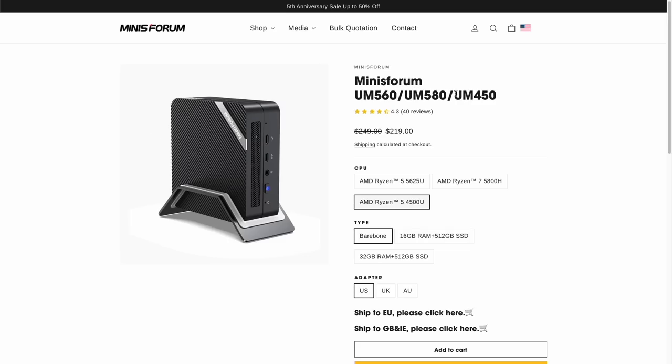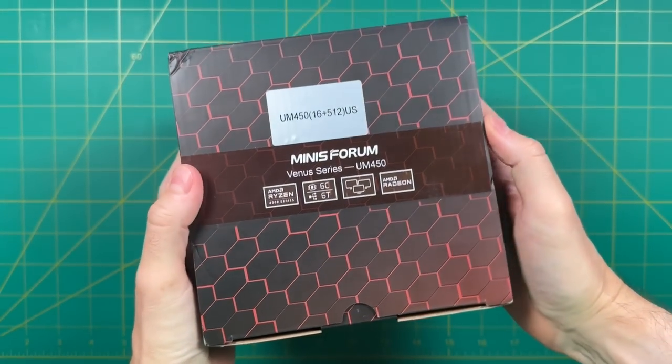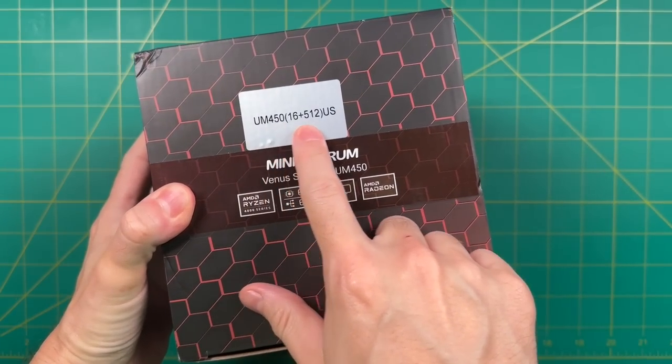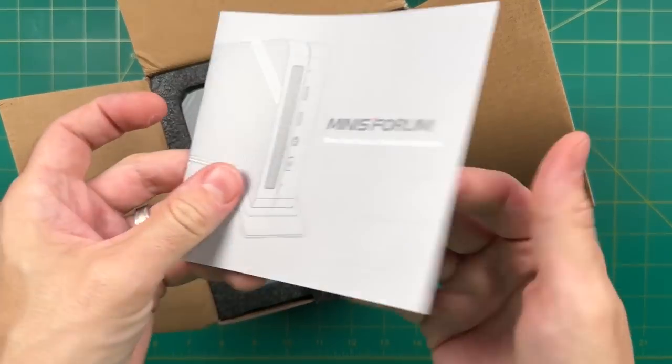Let's start with pricing and specs. You have three different processors to choose from, and I've already tested the other two models in previous videos. The one we're reviewing here is the low-end model — $220 for the bare bones version, or $309 with 16 gigs of RAM and 512 gigs of storage before shipping. Of note, there are two different types of storage available, and it can output video to three different monitors at once, all at 4K 60Hz. This was a review unit sent from Minisforum, preloaded with 16 gigs of RAM and 512 gigs of storage. All opinions are my own — they're not seeing this video ahead of time and no money was exchanged.